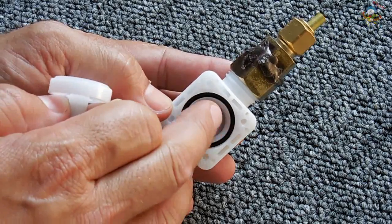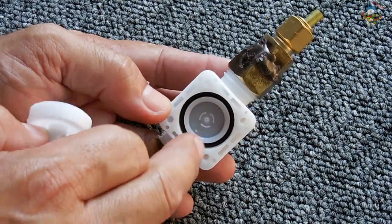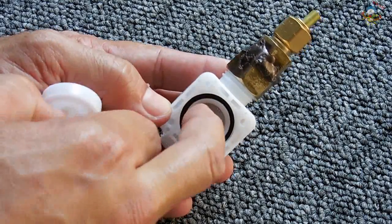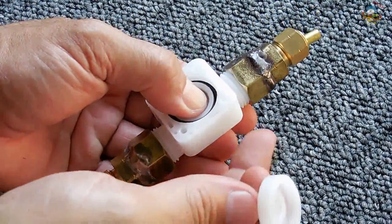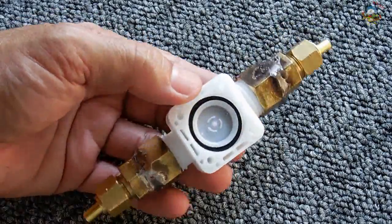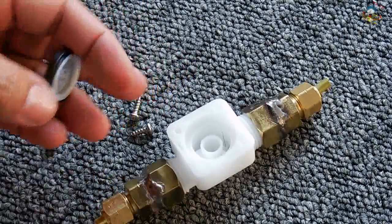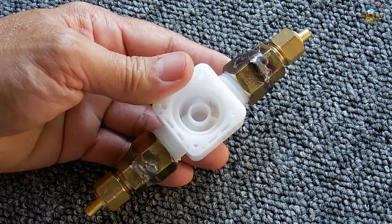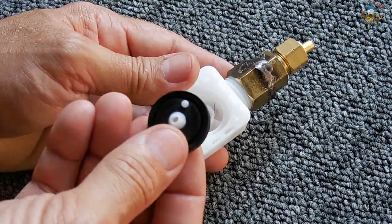Once that hole is sealed, the incoming water pressure builds on this side of the rubber diaphragm and the disk, causing it to push downward. When it pushes downward the valve is sealed, not allowing any water to flow from the inlet to the outlet. It's pretty simple and it works extremely well.